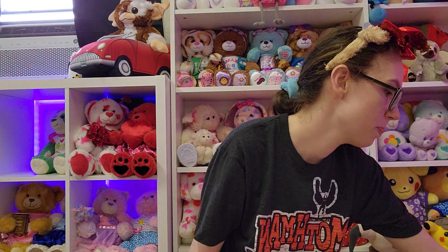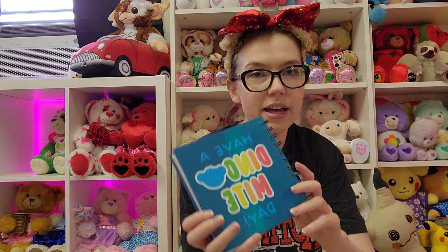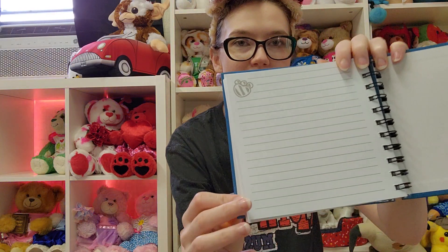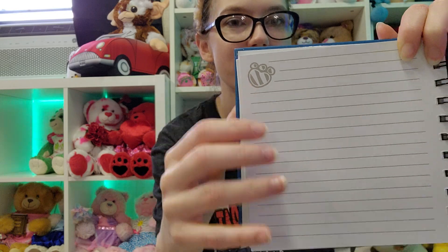Next item — we've got a little notebook that says 'Have a dynamite day.' The paper is all the same throughout, but it's got a cute little paw print. I'm gonna use this. I don't know what for, but I'm going to use it.